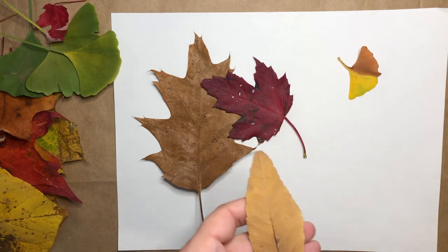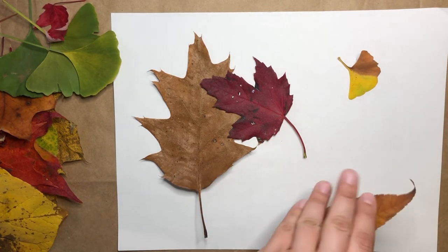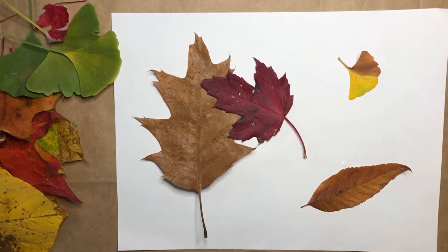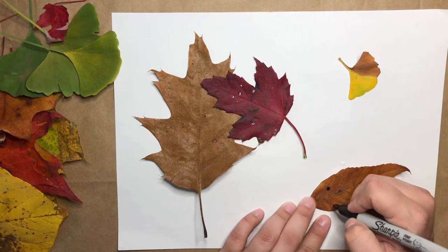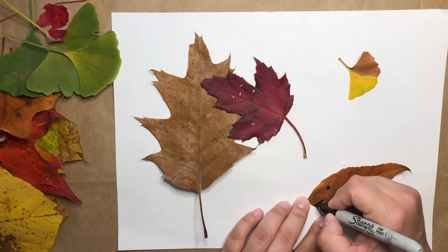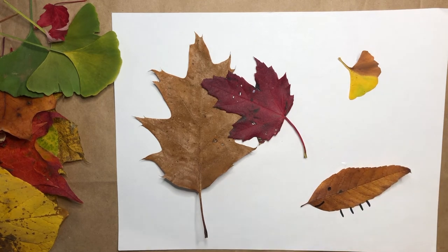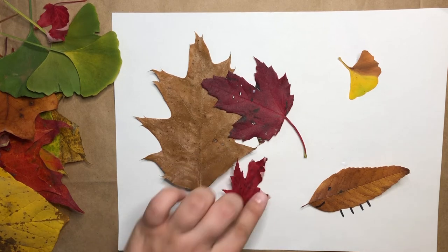One of the other things that you can do is take either your pen or your marker and choose to draw on your leaves. You might choose to make your leaves into little leaf critters. This way you could make your leaf collage into a scene — it might look like you have some little critters and a background, or whatever else your imagination can come up with.